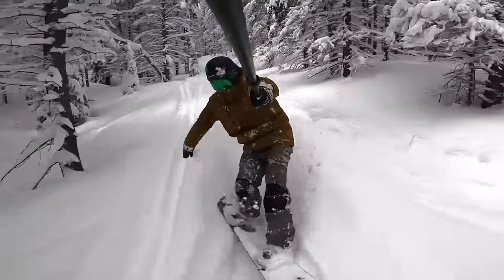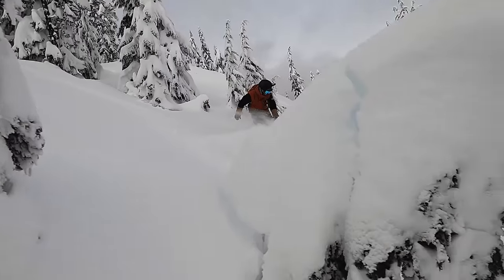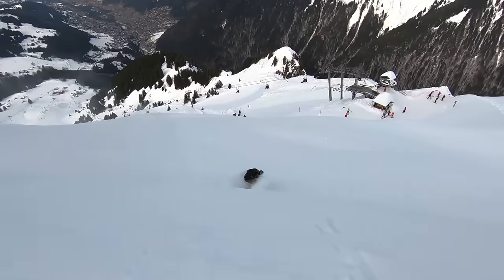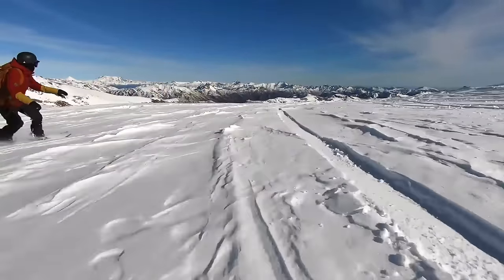Usually these boards are either going to be a true twin or a directional twin, which is a board that's symmetrical between the contact points but has a little bit of a longer nose than tail outside that. Sometimes they can even be slightly directional, with a very slight setback or taper, but are generally going to offer a pretty twin-ish feel. Usually they're going to have a medium to stiffer flex, so they have a little bit more stability and versatility as you're out there exploring and riding at high speeds. Some of my favorites include the Arbor Iguchi Pro, the Capita Mercury, and the K2 Manifest.